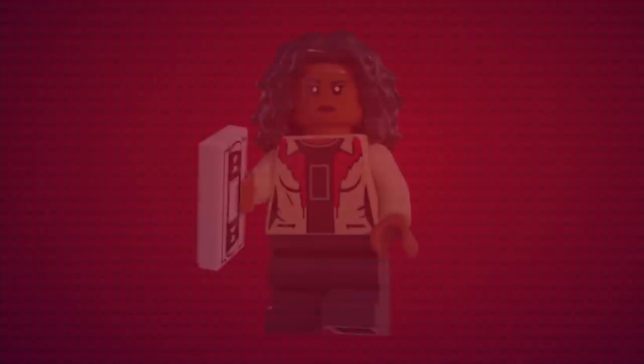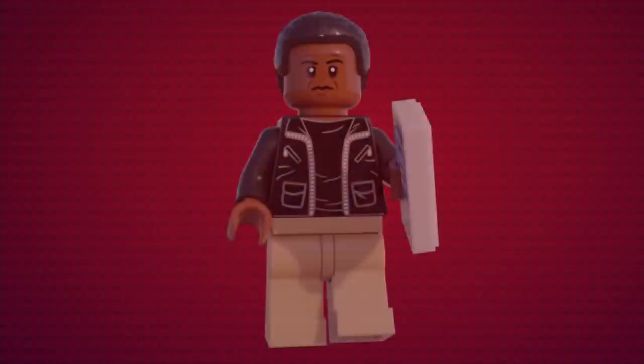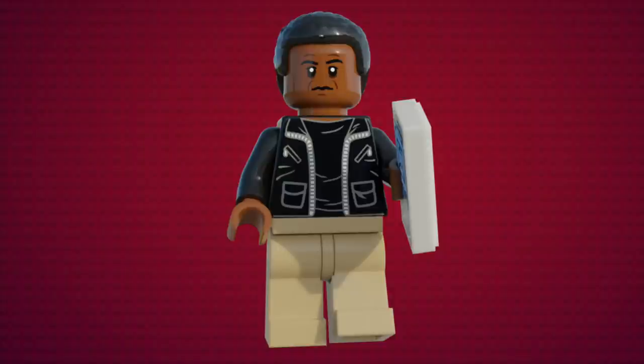For the first minifigure of this set, we have Liotta Adebayo. This minifig was designed by both me and Snom. She features mid-legs, as well as a new torso print and head print. Her accessory is a VHS tape from the video store, and she uses Dana Barrett's hair in black. The next minifigure we have is Clemson Mern. Mern was one of the most interesting characters in the show, and it was kind of a shame when they killed him off. Designing Mern was pretty easy as he has a very simplistic attire, being just a jacket and some pants. Mern also has a brand new face print, as well as coming with a phone.